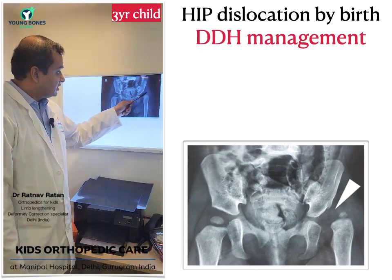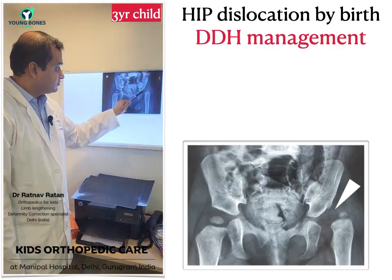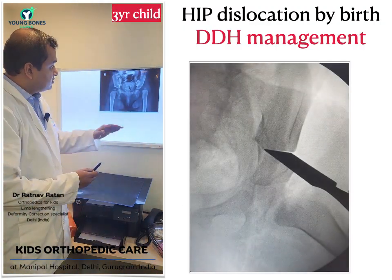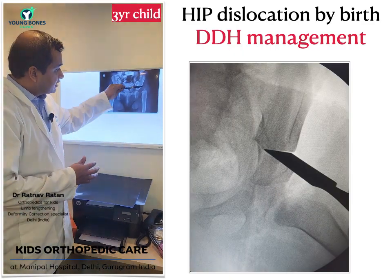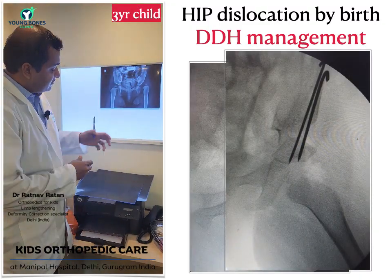She was taken for surgical correction where the left hip was cleaned out. The hip was put inside and a correction of this shallow cup was performed — if you see the cup is quite shallow. So we had to make it deep by making a cut in the bone, turning the bone down and stabilizing it with wires.